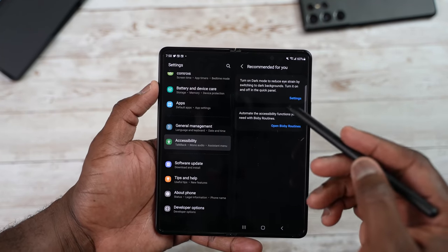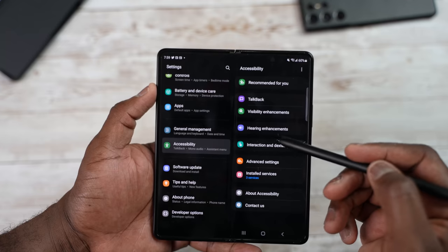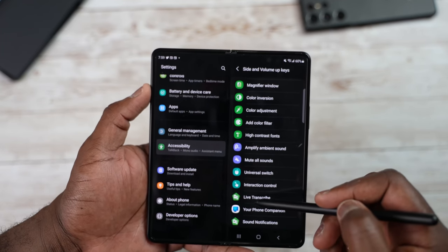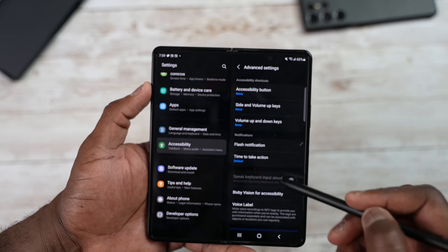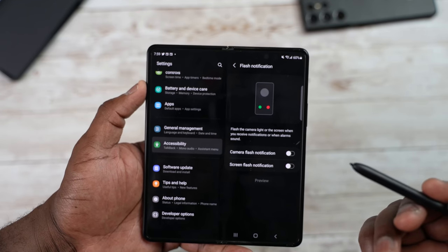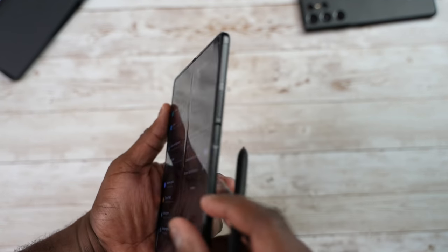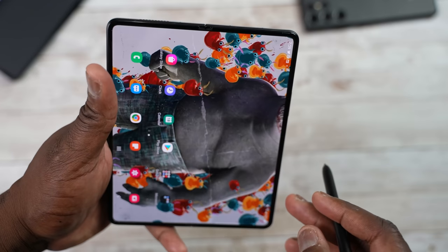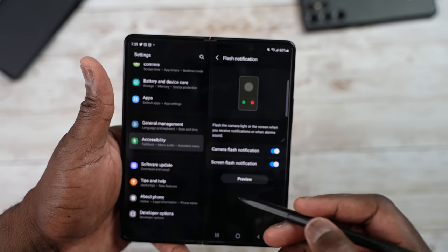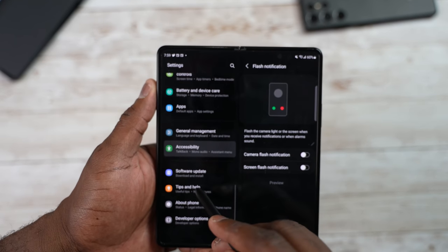There are accessibility functions for additional dexterity: TalkBack, visibility enhancements, hearing, interactions, and advanced settings. You can add more customization to volume keys — things like Live Transcribe, Magnify, or TalkBack to volume up or down. There are also flash notifications: you can have your camera flash or your screen flash to alert you to notifications, and you can preview both effects.